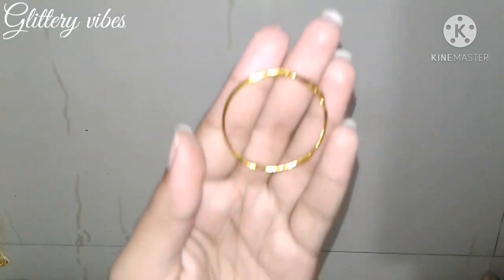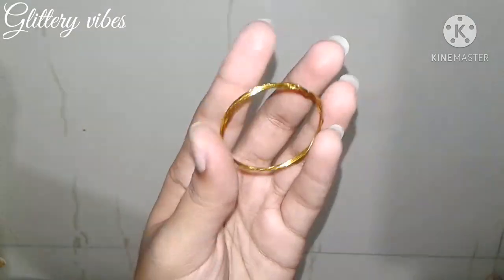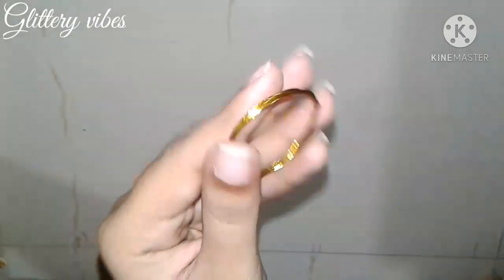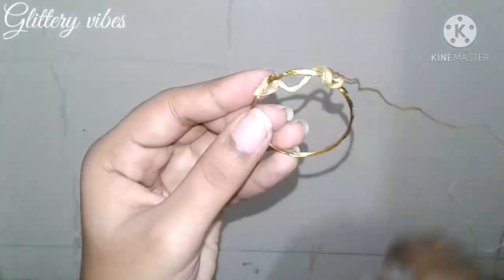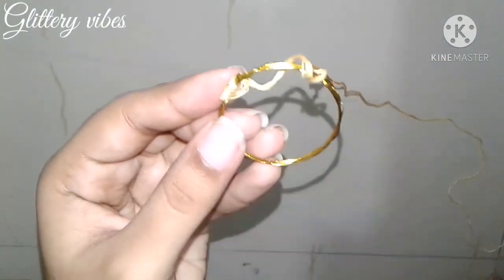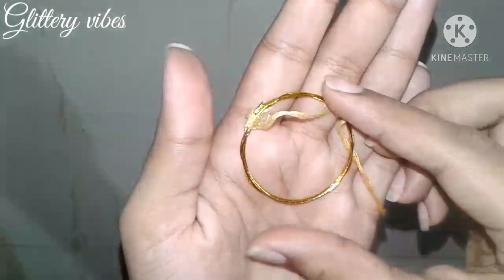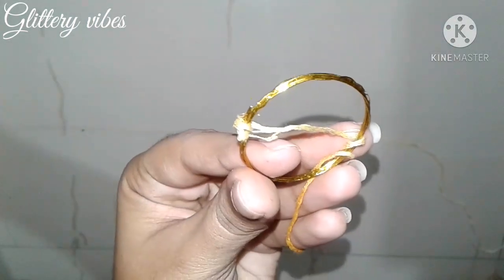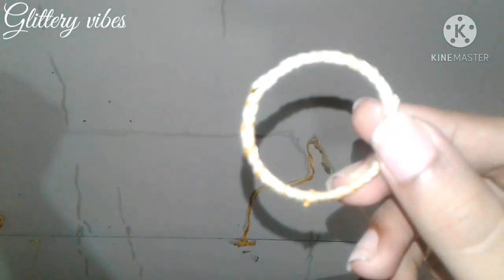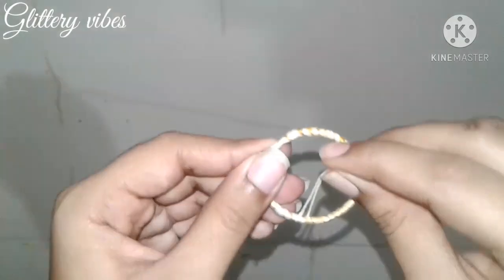Once it is done it will look like this — a perfect circular shape. Now with a colourful thread or wool, cover the craft wire. It should be completely covered so that the craft wire cannot be seen.